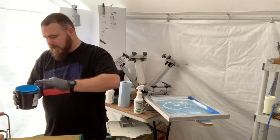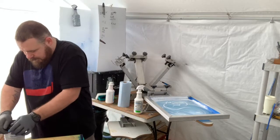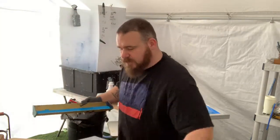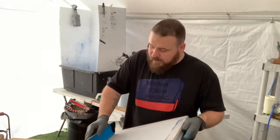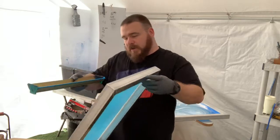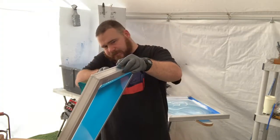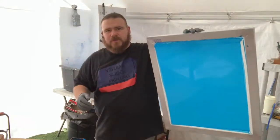I use the rounded edge of the scoop coater versus the sharp edge — that's something I've always done. I didn't really find out until about a month ago that there are actually two edges on it. I tried the sharp edge a couple days ago and it took a lot of the emulsion off, which was kind of crazy. So I'm coating both sides with the rounded edge.